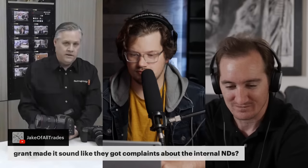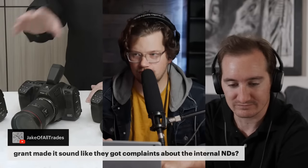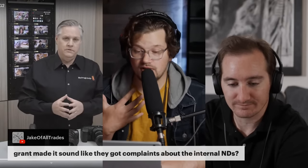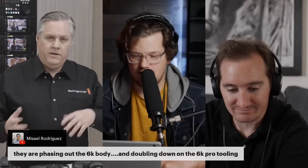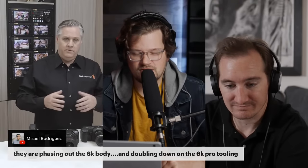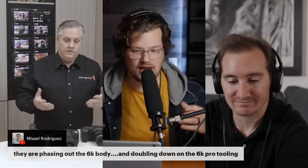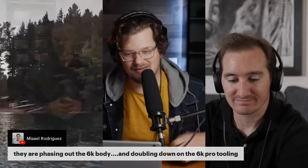Grant made it sound like they got complaints about the internal NDs, and there were infrared issues — they didn't put an IR cut filter in it properly. There were also screen tint issues with the 6K Pro before an update allowed tint control fixes. This feels like an update they should have had at the same time as the 6K Pro release — have all three cameras: the normal 6K, the 6K Pro with internal NDs, and the Broadcast G2 with the 6K sensor.